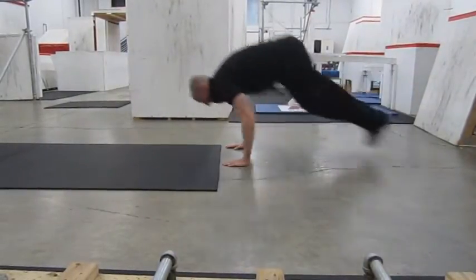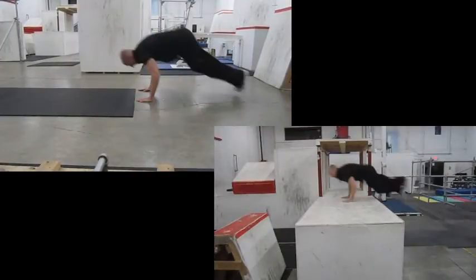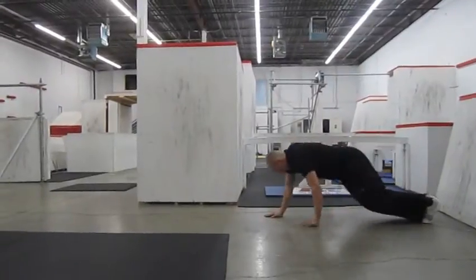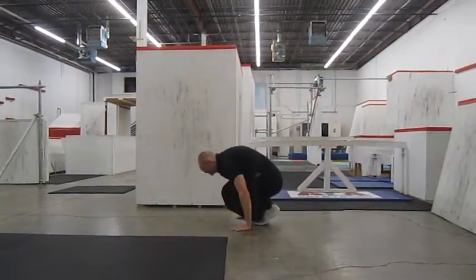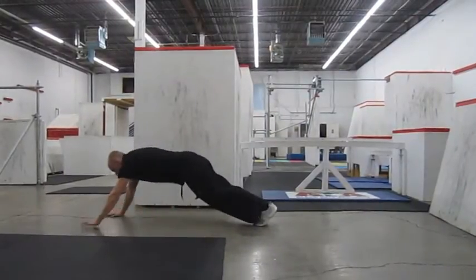If you look at the body position right at the point of takeoff, you'll notice that it's almost identical to the body position when you're actually doing a full Kong Vault. You can also use this ground idea to build up the muscles in your arms and back by dragging yourself along the ground. These are the same muscles that it takes to pull yourself over the obstacle when you're doing the Kong Vault.